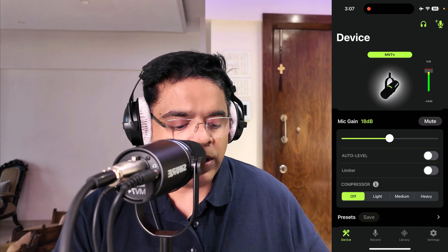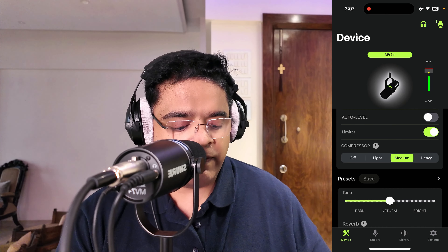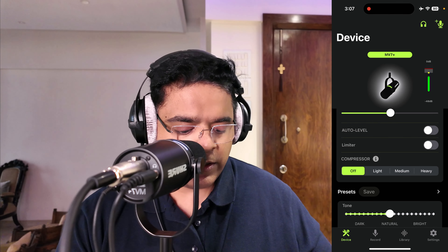If you turn off auto level, you get manual control over gain. You also have a limiter and a compressor — you can apply light, medium, or heavy compression on your audio signal depending on what you like. These manual controls are only available when auto level is turned off. The limiter can also help reduce background noises if you want to tweak the sound.